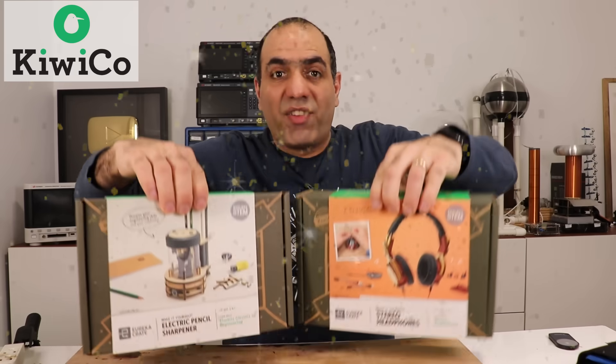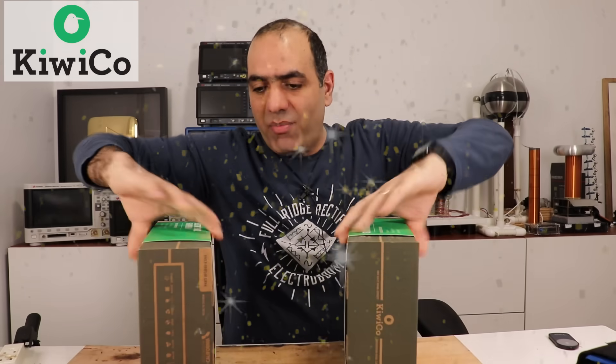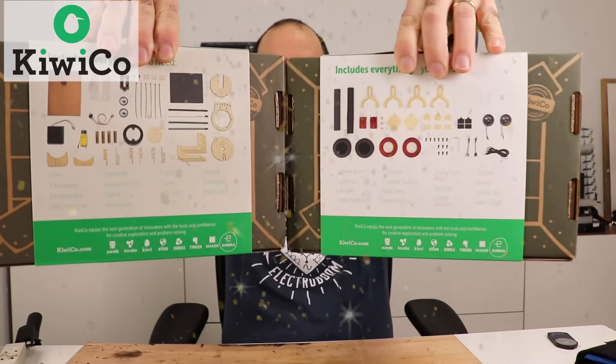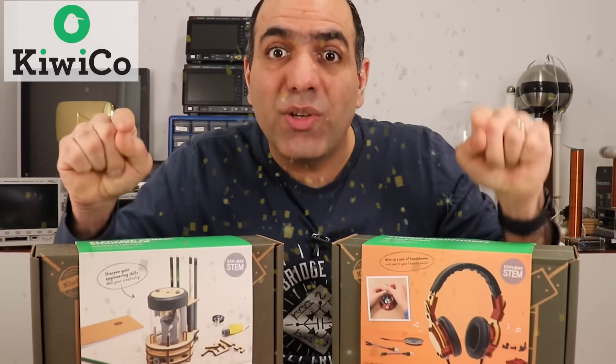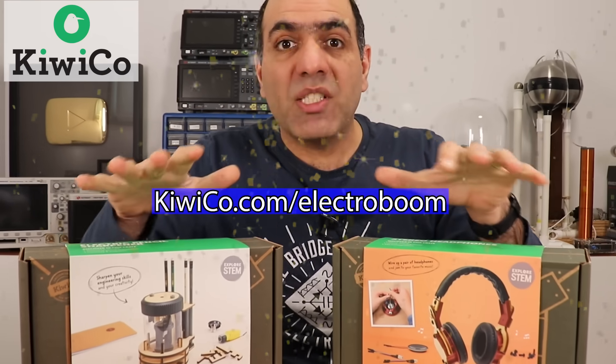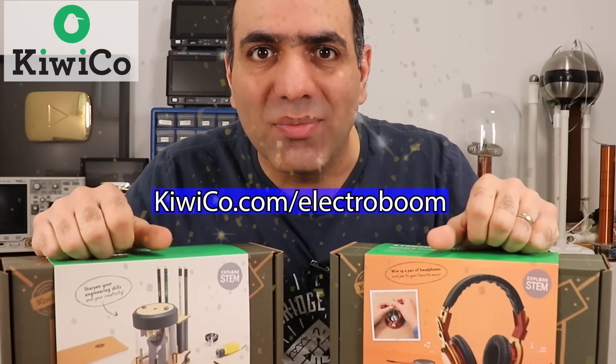That's why I picked KiwiCo to sponsor my video — to help teach kids early to be creative, tinker, and learn with hands-on projects every month. I've got these crates for my daughter to put together. They come in pieces that she would have to build using the easy instructions provided and learn how they work. You can also get 50% off your first month of any crate at KiwiCo.com slash ElectroBoom. Let's pass them to her.